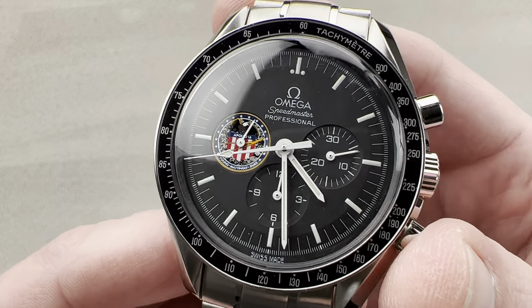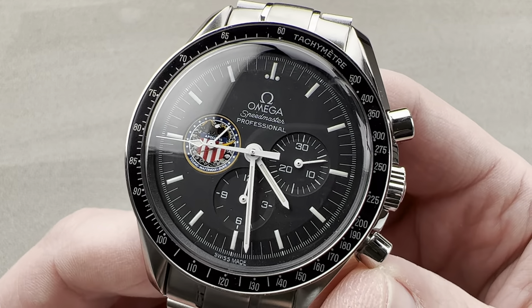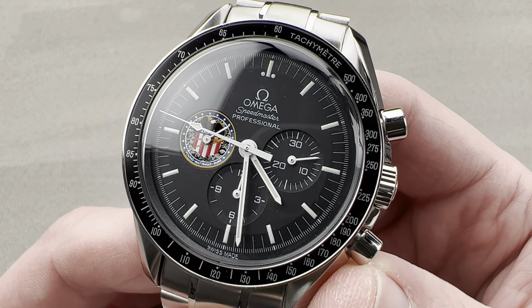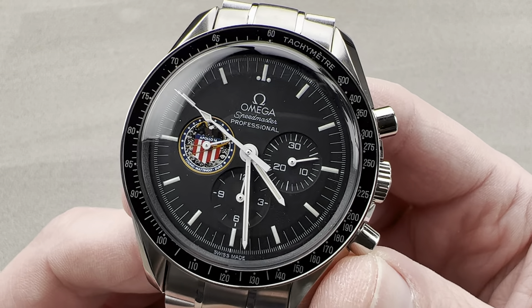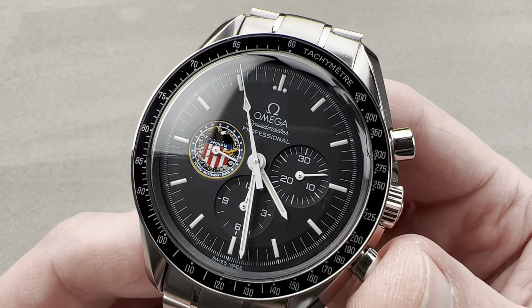Today, we're discussing a late 90s special edition that was part of the mammoth Suitcase of Missions series of Omega Speedmasters from that era. Made in 1997 and 1998, this is the Omega Speedmaster Professional Moonwatch Apollo 16.